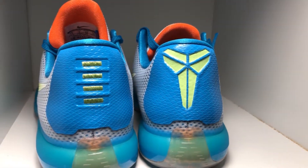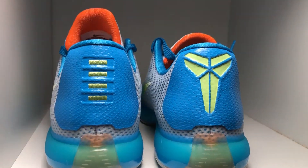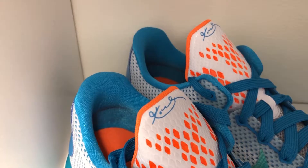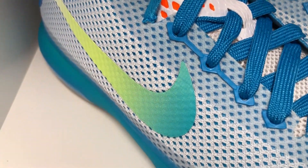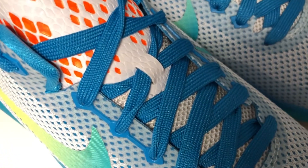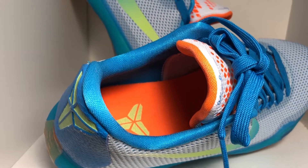Moving on to the back of the shoe, you've got your orange right in the center. The heel cap is made of a blue snakeskin type of material. Then you've got four dashes instead of nine like they had on the nine, so this one just has four. Your laces are blue and flat material, and your tongue is white mesh.